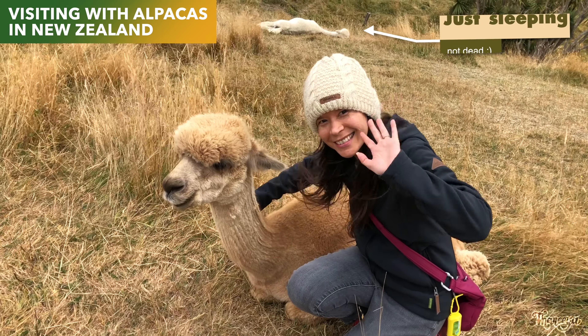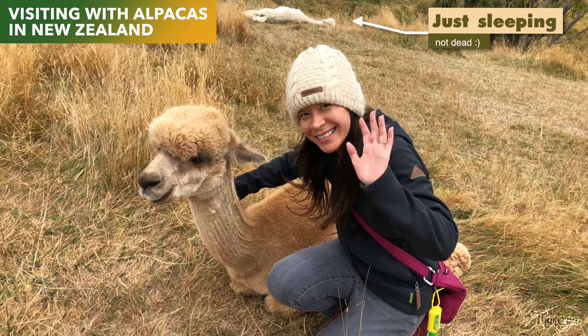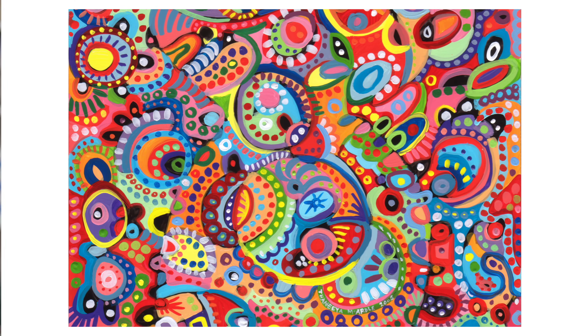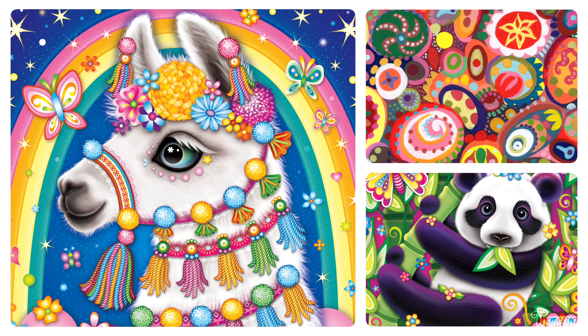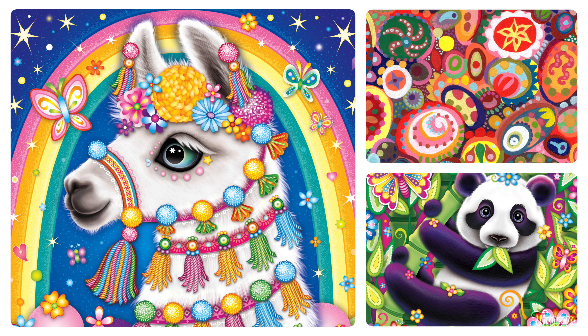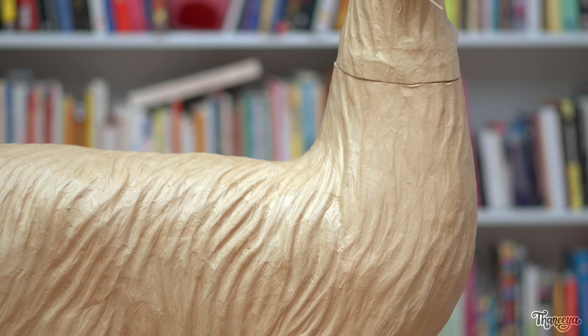I've always loved llamas and alpacas, so when I saw this papier-mâché llama online I couldn't pass up the chance to paint all over it with my favorite bright colors and patterns. If you're familiar with my art then you know that I love vibrant saturated colors and lots and lots of details. I've never actually painted on a 3D object this big before so I am a little nervous, but mostly I'm just so excited for this challenge. So let's see what happens!